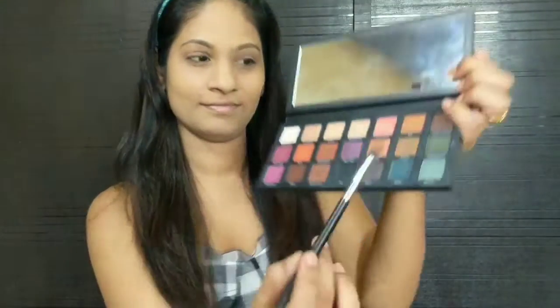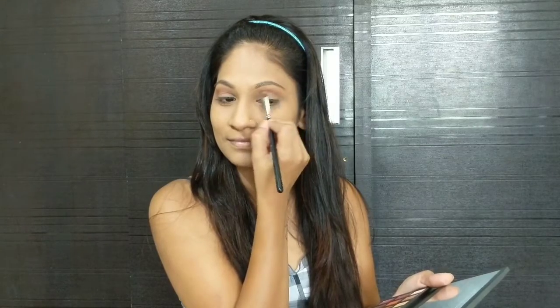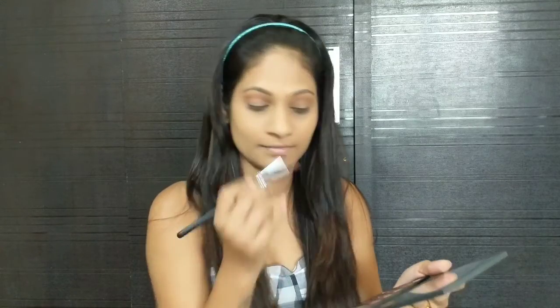Next I'm using Urban Decay's Born to Run Eyeshadow Palette. I'm using the shade Riff as my transition shade, creating a crease line using this shade. Make sure you take very little product and build it gradually because these are highly pigmented.